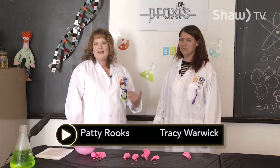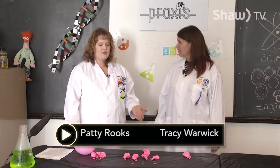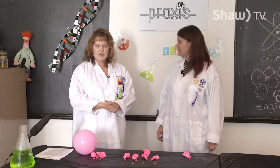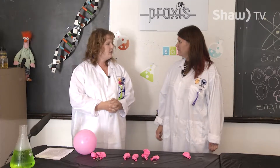Welcome to Science Exposed. I'm Patti. I'm Tracy. We're from Praxis and once again we're here to do some science experiments. Make sure you have an adult help you if you're a child watching this at home, because for us safety is really important.